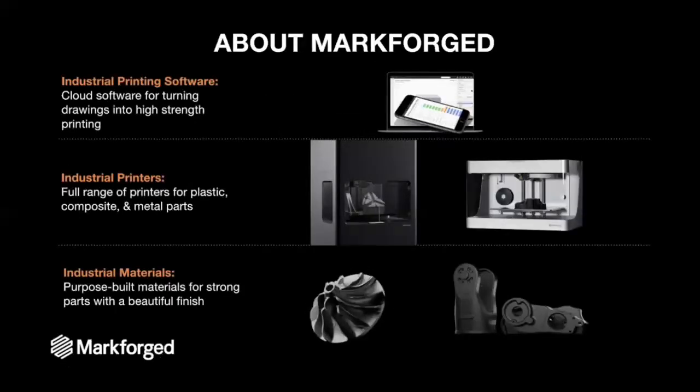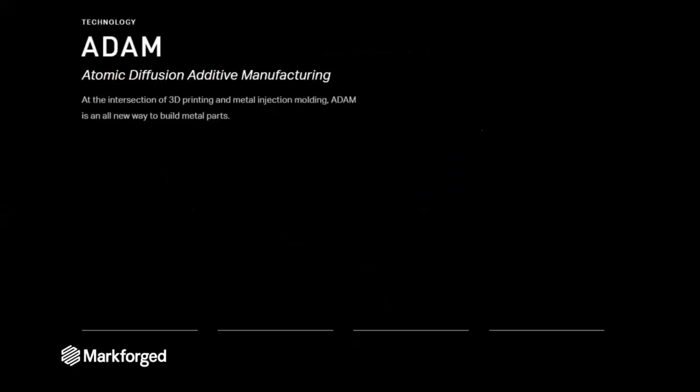A little bit about Markforged. We are the only 3D printer company that provides a complete solution for industrial 3D printing. We provide software, printers, and materials that allow you to print everything from lightweight, high-strength composite parts to dense metal parts, which is what we're talking about today. The way we produce metal parts is with a technology known as ADAM — Atomic Diffusion Additive Manufacturing. This is just a hybrid of metal injection molding and 3D printing.